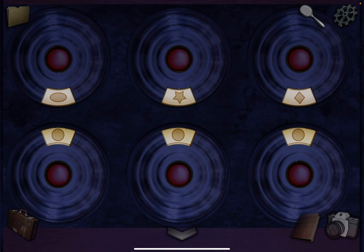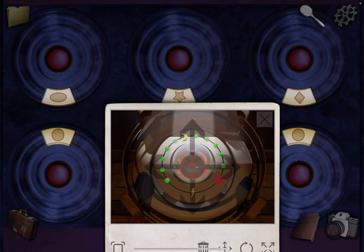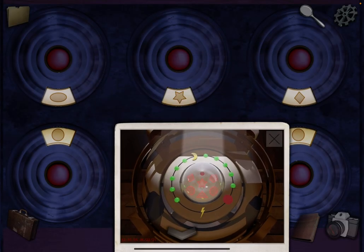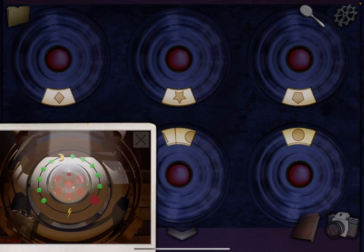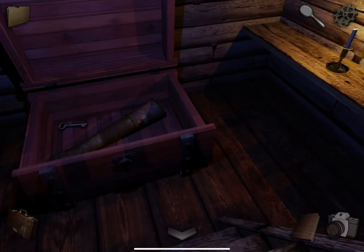Now pull out this clue. We're going to match it. Press the buttons to change the shapes. Diamond. That's already star. There we go. Circle is already set. That circle is already set. Triangle. Take the key.